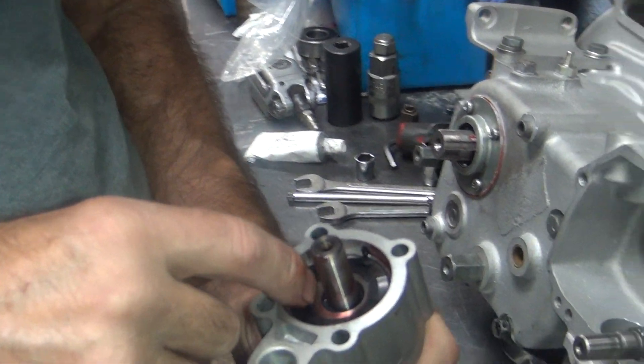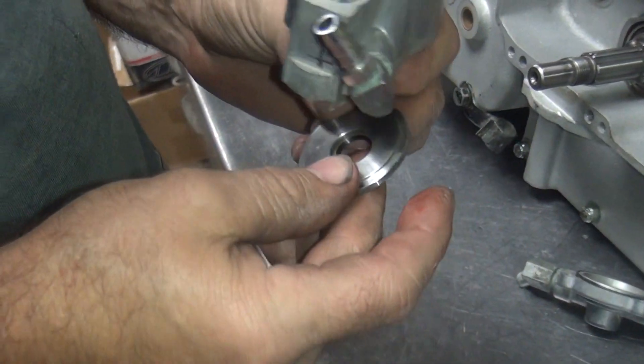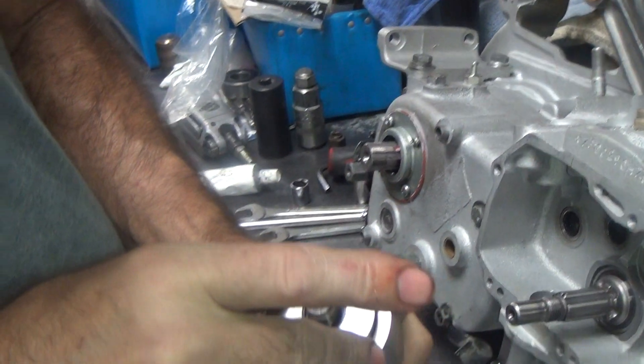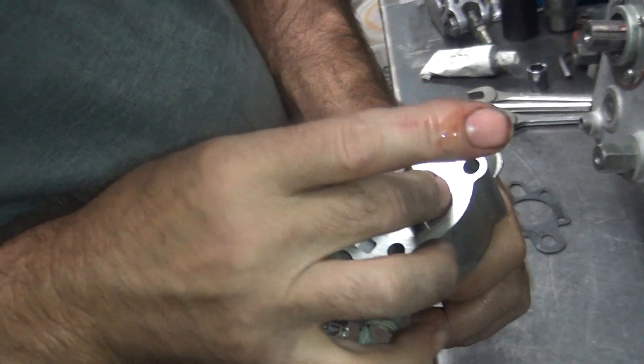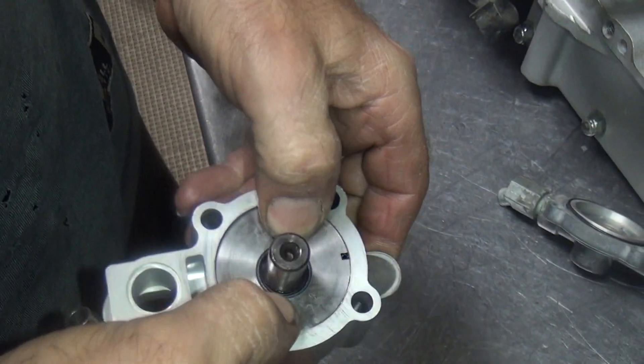It does matter how it goes — closing the hole. You got this thing here, it has a seal on it. Just line up with that hole right there. That's what that spring does. Okay.